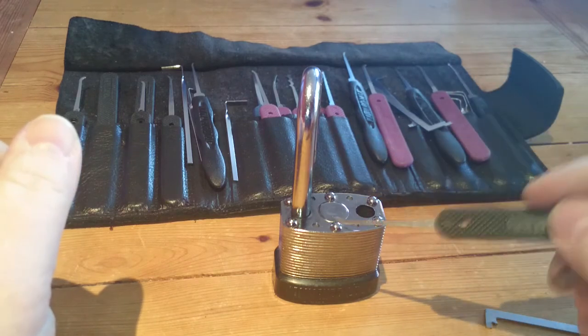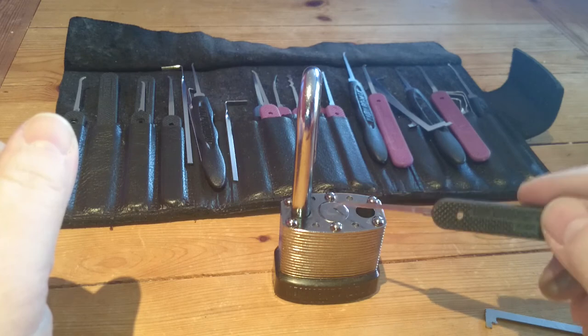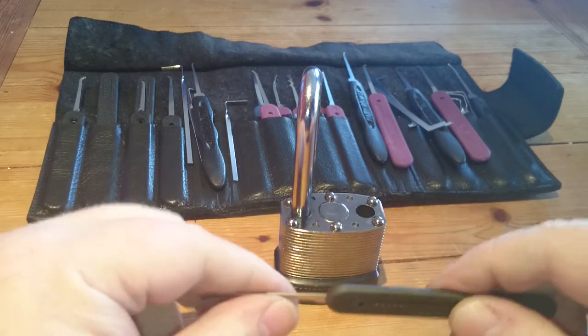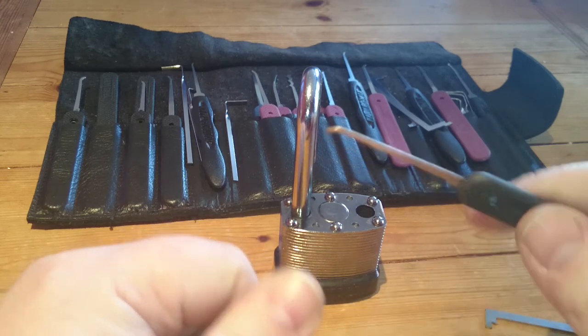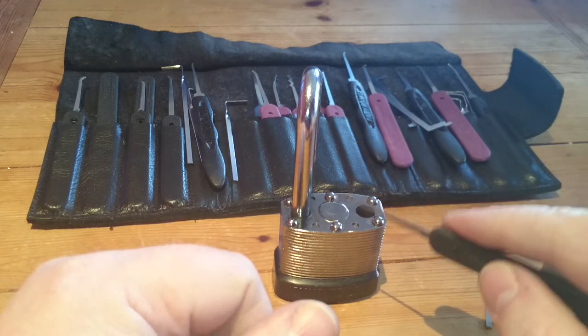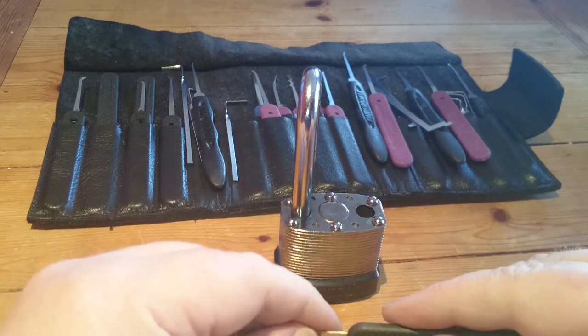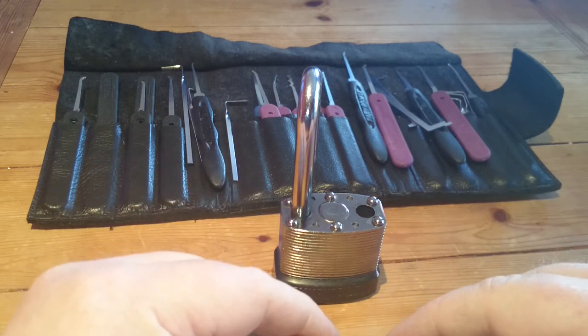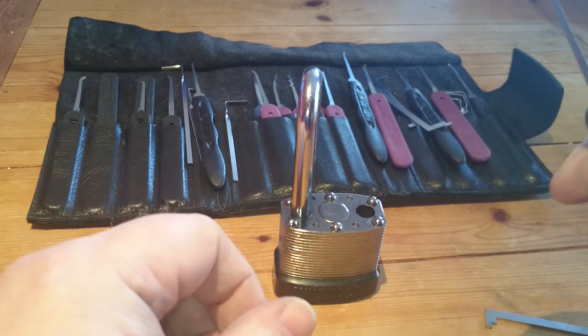I would also like to thank Jeff Moss, because there are blank keys for us working their way across the Atlantic in a wee trade with Jeff. So thanks very much Jeff, very very much appreciate it. I enjoyed the wee tour of your wee cave — you are definitely a lover of brass mate. Fantastic stuff, I really enjoyed it. So thanks very much for the blanks as well.